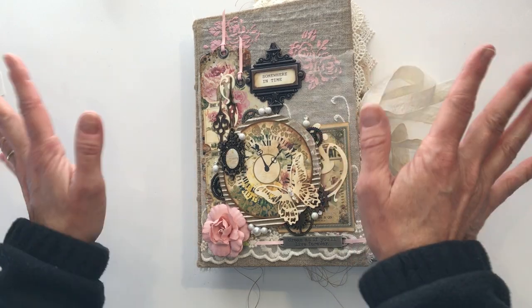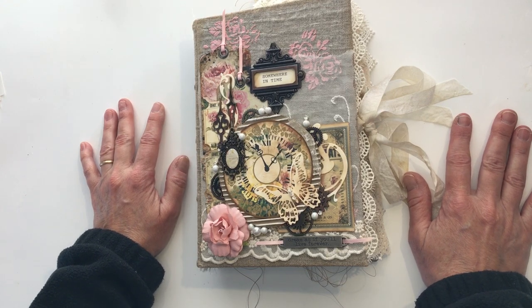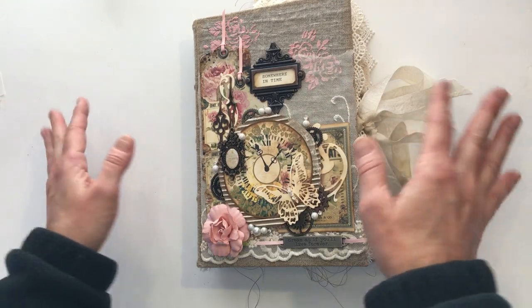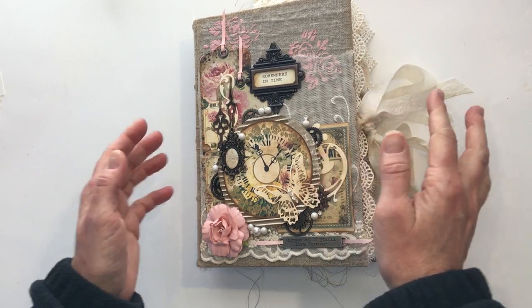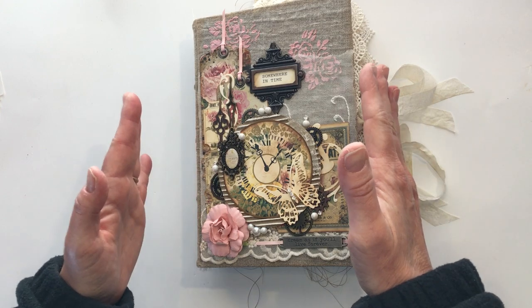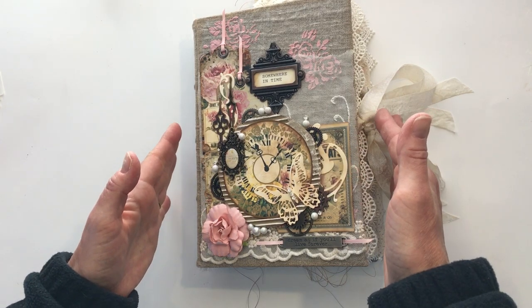I love that movie — I'm a time travel freak. Right now I'm watching all of the Outlander television shows and reading the Outlander books as well because those are all time travel, and of course Doctor Who. I can go on and on — I love time travel books. So when I saw the clocks in this digital kit I thought I want to do something around time, and so I've called this book Somewhere in Time.